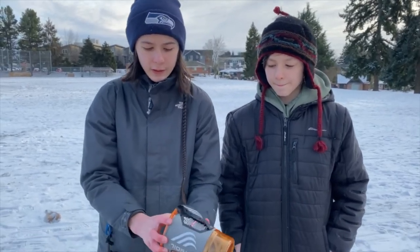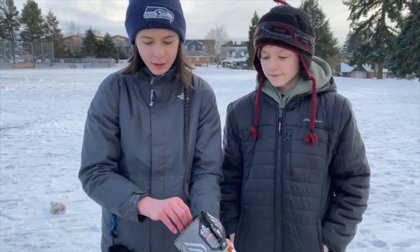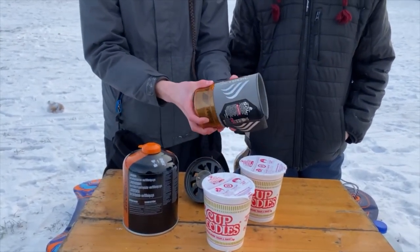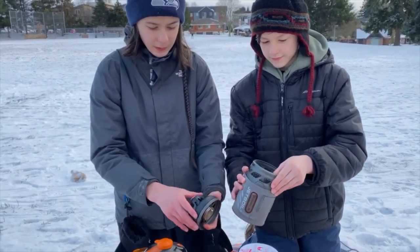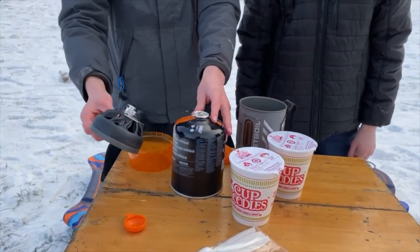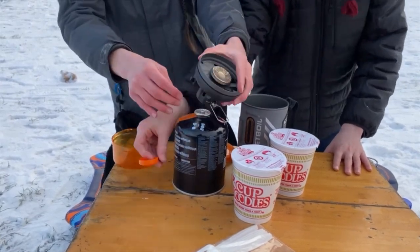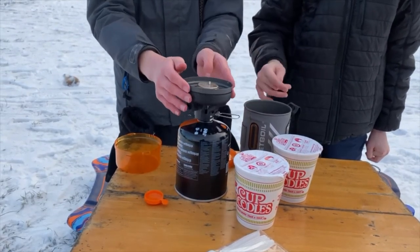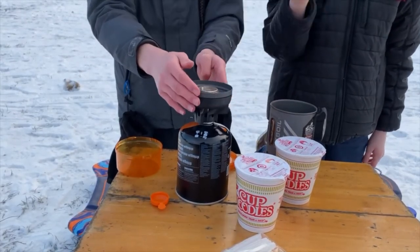We're going to open it up and assemble it. As mentioned, it all fits inside the cup. There's this piece and then the bottom — we got that off. Take the lid off, and then this piece goes right onto here. Take the lid off the tank, make sure the metal switch is out of the way, then just screw it on. This piece on top is the part that produces the flame.